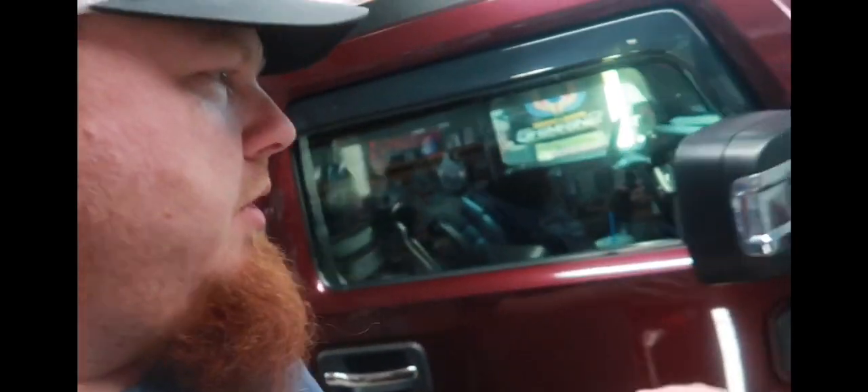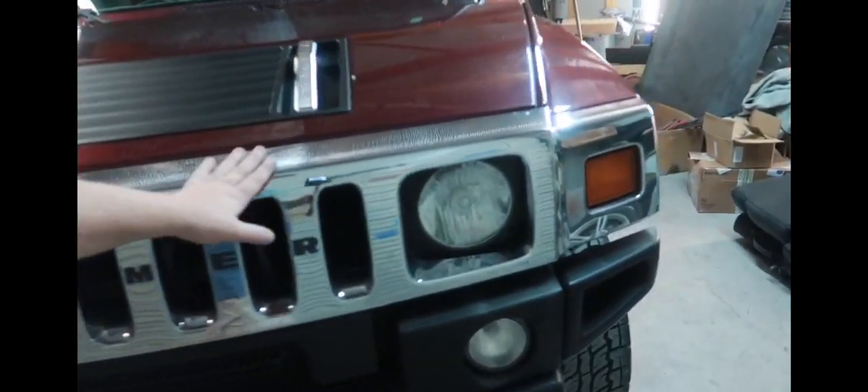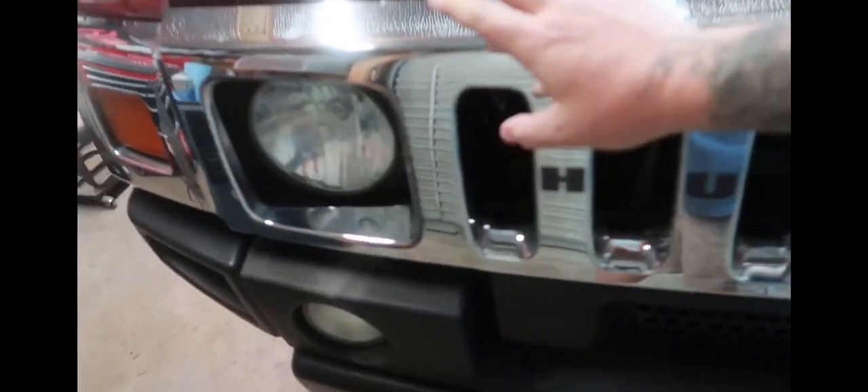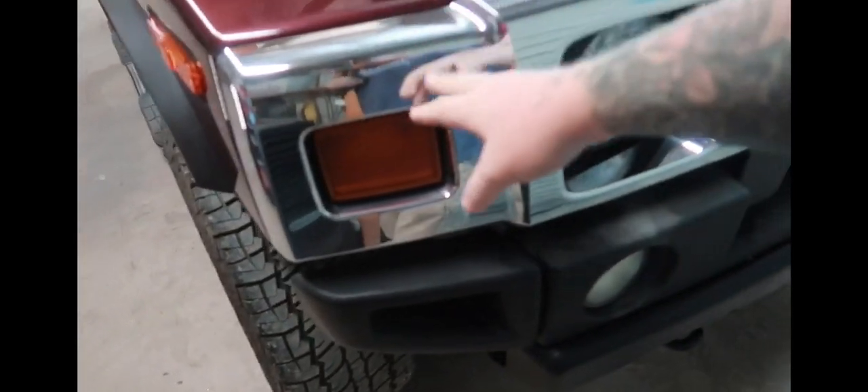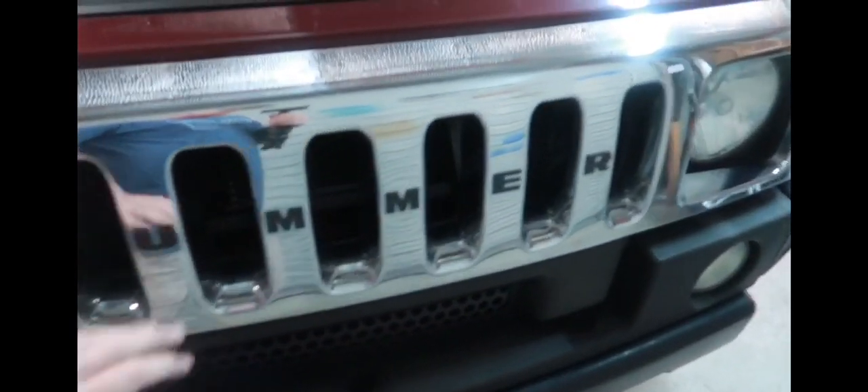I've got two kits coming in for it. We're gonna get this thing sprayed. I'm gonna paint over the door handles — hopefully the chrome sticks — and the chrome mirrors there, I might pop those little inserts out and try to sand them. But I can't find an already-black grille aftermarket; it's like they don't sell them the way they do for GM trucks.